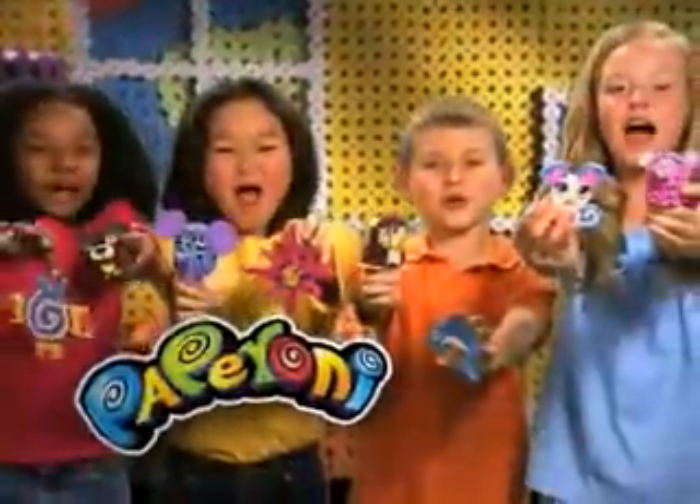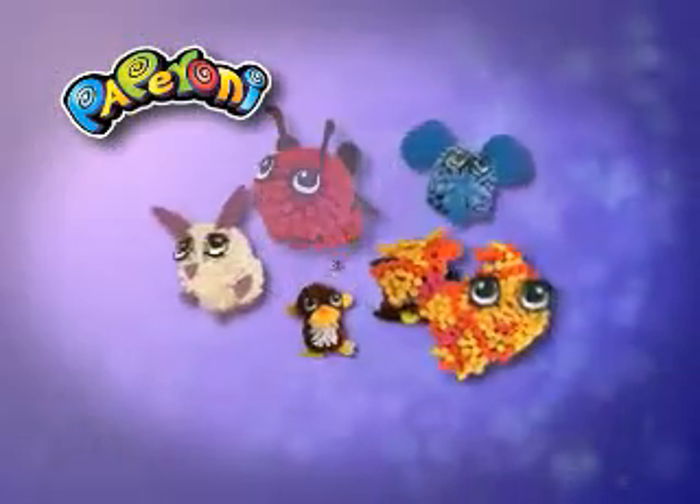What's paper? What's fun? Roll into one... Paper Roni! The Magic Paper Fun Maker!